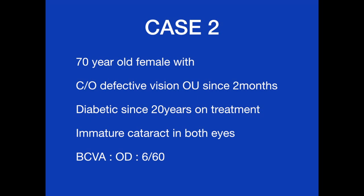The second case is a 70-year-old diabetic female with defective vision in both eyes since two months. The best corrected visual acuity in the right eye was 6/60.